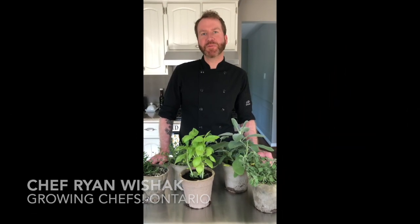Hi everyone, Chef Ryan here from Growing Chefs Ontario and today I'm going to teach you how to make an herby focaccia. This recipe is really good because it's basically foolproof and it's very customizable to whatever herbs you like or have at hand.